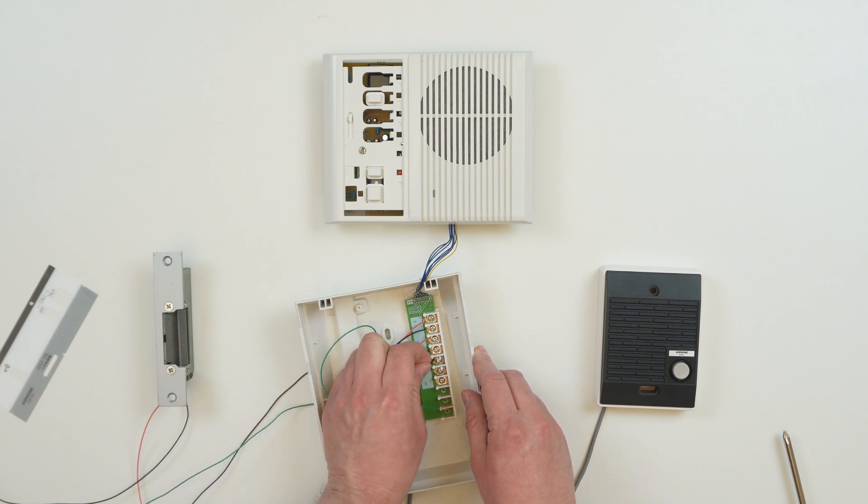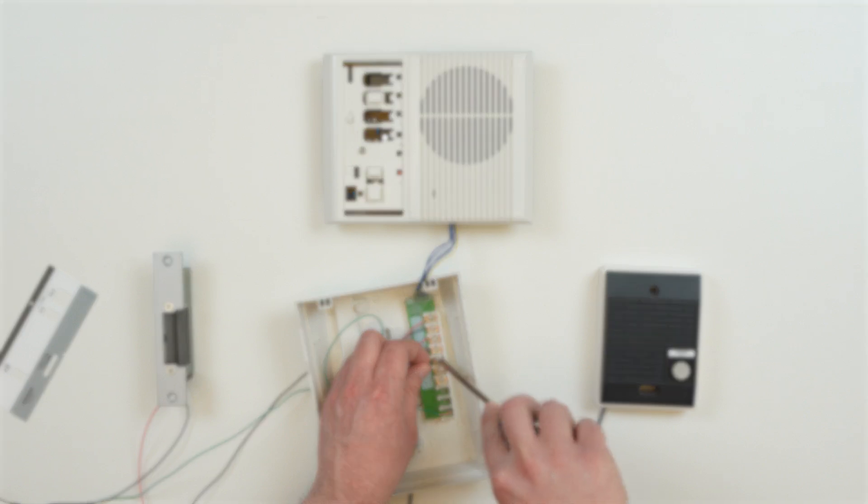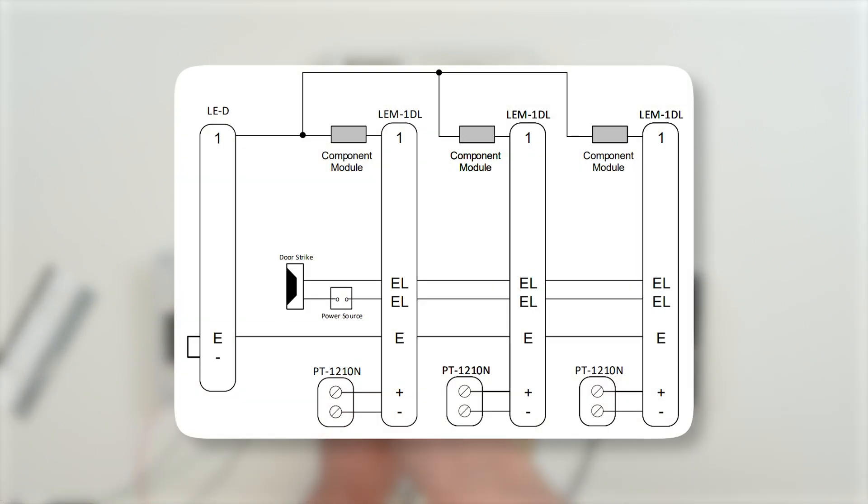For our example, we're going to demonstrate with a door strike. If we had more than one answering station, we would daisy-chain the EL terminals between the answering stations to allow all of them to unlock the door.